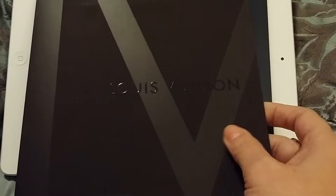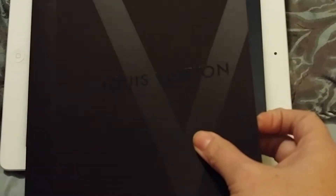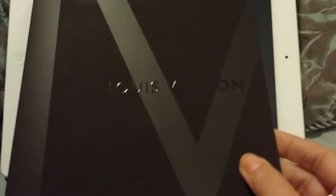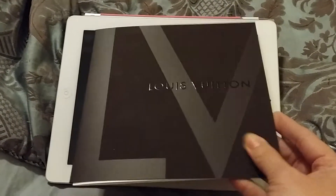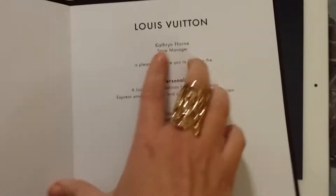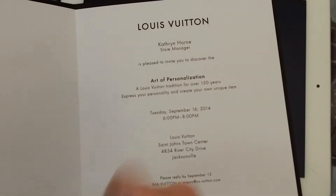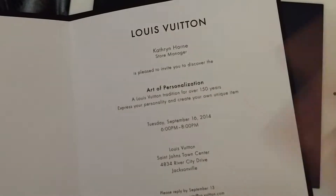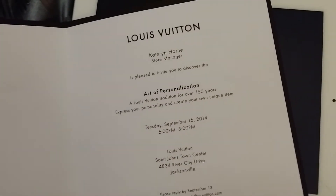I got an invitation in the mail that my husband was trying to hide, of course, but I found it — from my local Louis Vuitton store — that they're having a monogram event. Here's the invitation: it's the brown LV, it's got the Louis Vuitton embossed on it, and it's from Kathy, who's the manager. They call it the Art of Personalization event, and it's next Tuesday from 6 to 8. And I'm going.